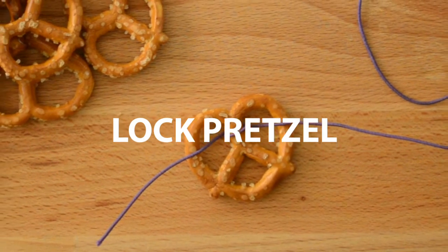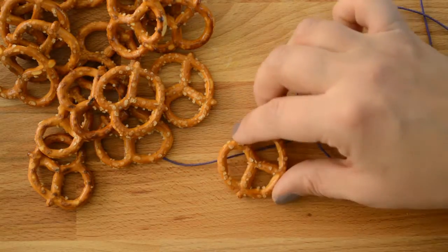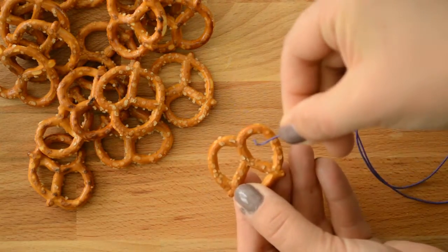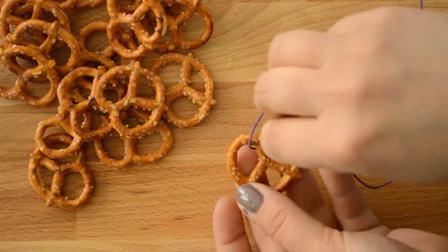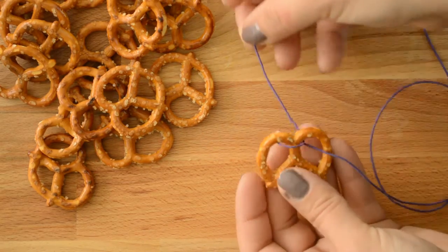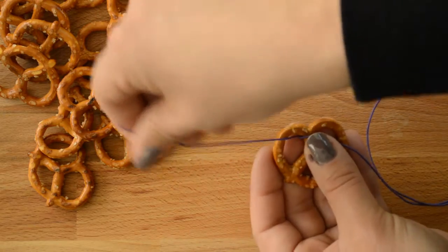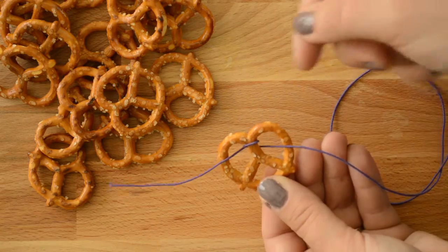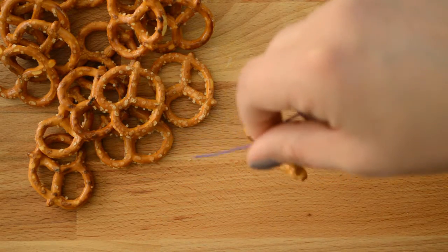First you need to know how to make a lock pretzel. This pretzel will hold its place to keep all the rest of your pretzels from sliding off the cording. Thread the cording into one of the top loops of the pretzel, wrap the cording around the center of the pretzel, and back out the other loop. This pretzel is fairly secure on the cording, but you can still slide it into place.